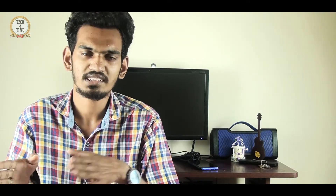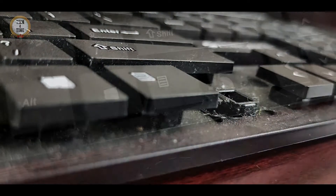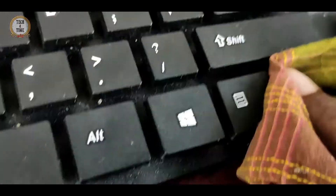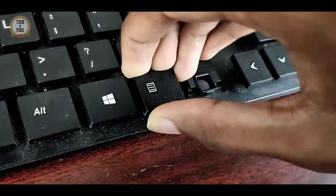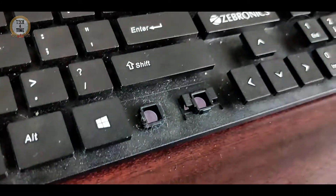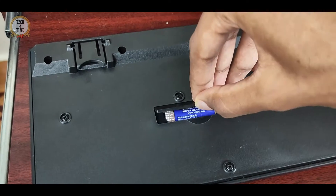Next, if you look at the keyboard, you will find it is different from other keyboards. On this keyboard, the keys are designed so you can easily clean them. It is easier for you to clean under and around the keys — this is a great advantage.